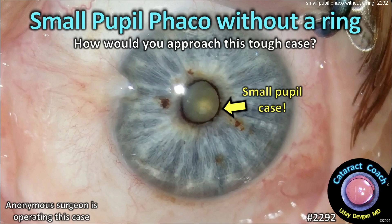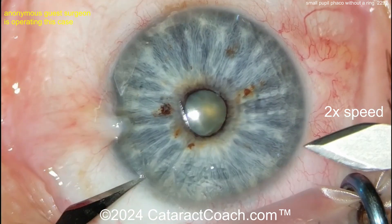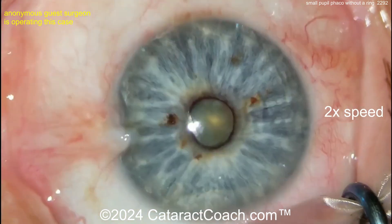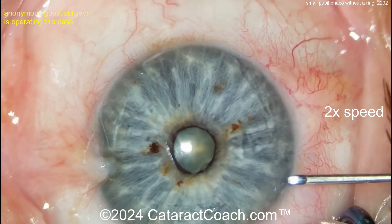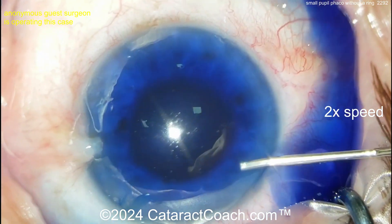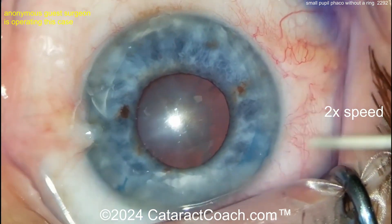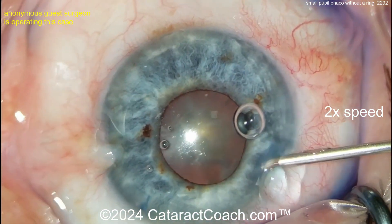CataractCoach.com — small pupil phaco without a ring. How would you approach this tough case? The video was sent in; I think I know who the surgeon is, but it wasn't labeled correctly. We get 30 to 50 videos sent in a week. If you go to cataractcoach.com there's a link that says 'Doctor, submit your video here' with specific instructions on how to name your file so I can give you credit. Without a name, you're anonymous by default.